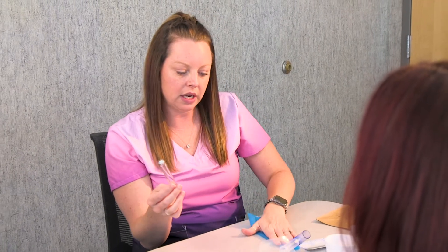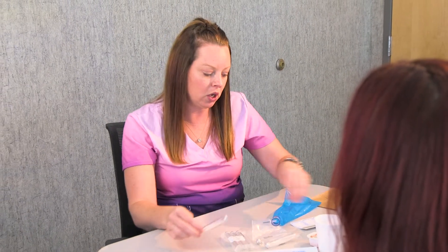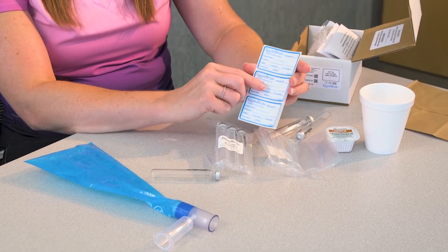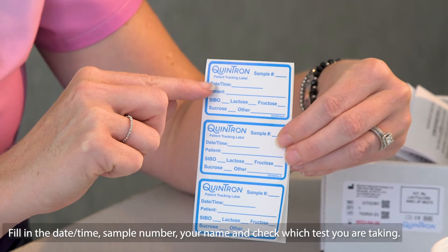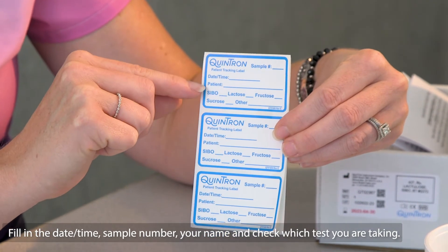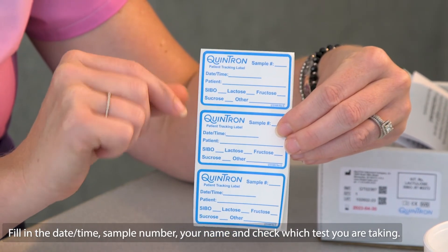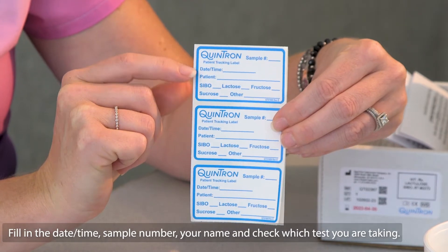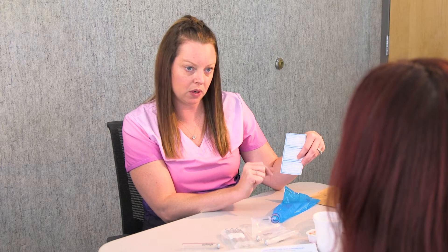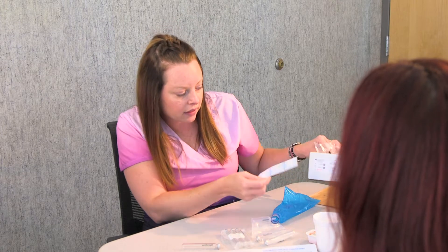After you blow into the tube, you're going to fill your label out. You will put the date, the time, and the sample number — so that will be sample one. Then you will put your name and the test name. This test is SIBO, so you'll mark the SIBO one. You can also find that on the box — it says SIBO on it.